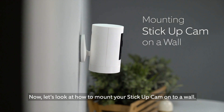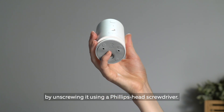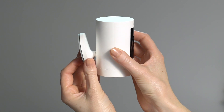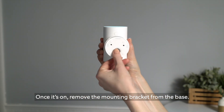Now let's look at how to mount your Stick Up Cam onto a wall. First, remove the base by unscrewing it using a Phillips head screwdriver. Reattach the base to the back of your Stick Up Cam. Make sure the up arrow on the bracket is pointing upwards. Once it's on, remove the mounting bracket from the base.